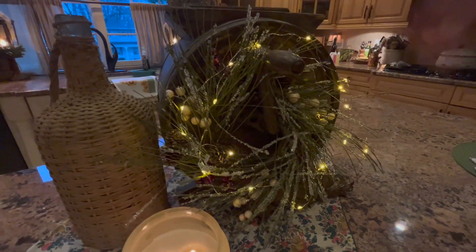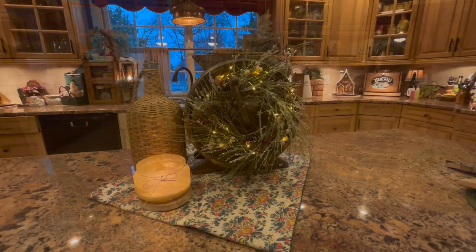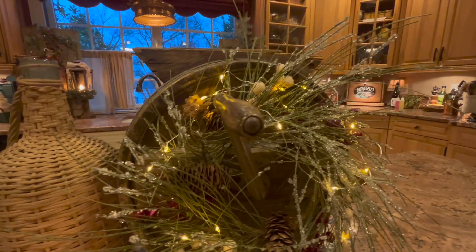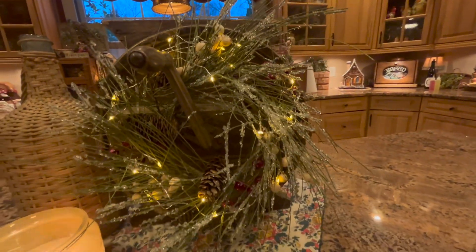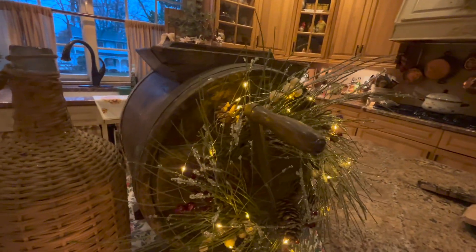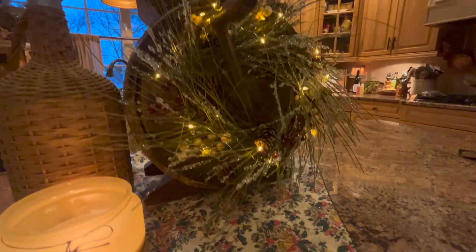Here it is after me fussing — you can barely see the wires. And then I'll turn it off so you can see a little darkness. It's so pretty.